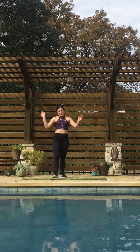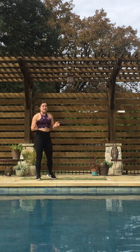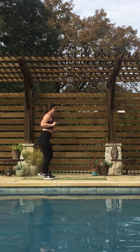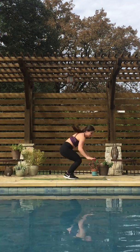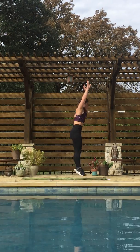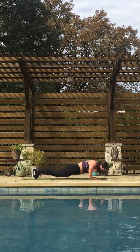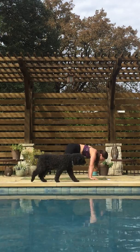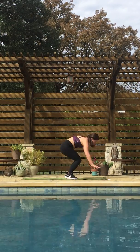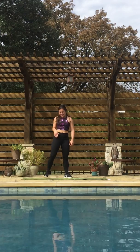Alright, next — everybody's favorite — we've got burpees! I'm going to do a push-up in between just because I like to. You don't have to. If you take the push-up out, it's going to be a little bit more cardio intensive. Going in three, two, one — hit it. See how many you can get. Ten more seconds. One more. Good job.